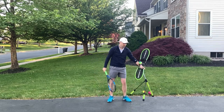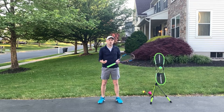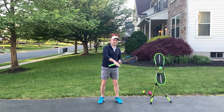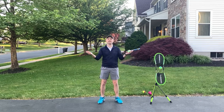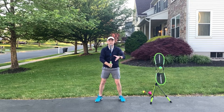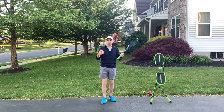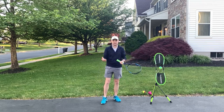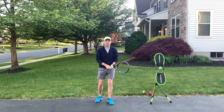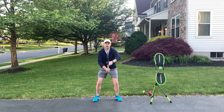Let's talk about the volleys. On the volleys it is so important that you have a great ready position. I've noticed in 24 years of coaching that the higher the level of play, the more players say they don't need a ready position. I watch 3.5, 4.0, 4.5 players at the net in doubles especially, and their racket's down — they don't even know they're doing it. Then they're late for the ball. If your racket's off to one side, you'll be late to the other side.